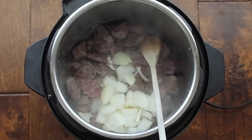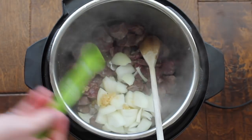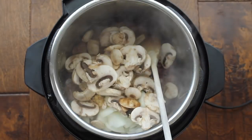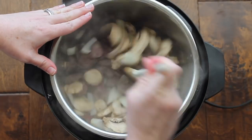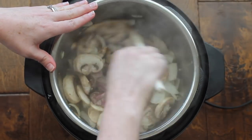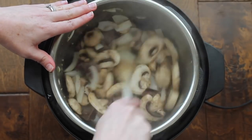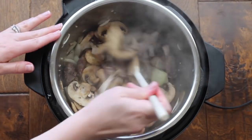On top of the meat, add some onions — I did half an onion but you can do a whole one. Then add half a teaspoon of garlic or one garlic clove. I added a whole container of mushrooms; if you don't like mushrooms you don't have to, but I love them. Mix it all up while the Instant Pot is still on saute.